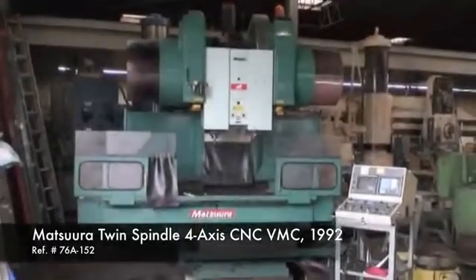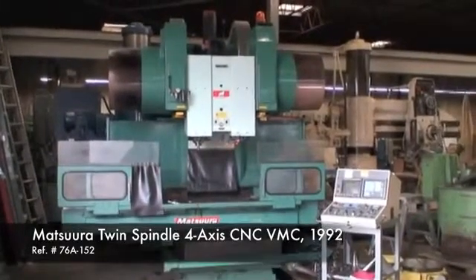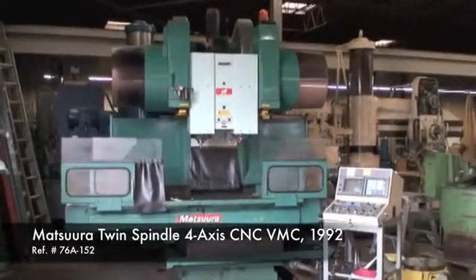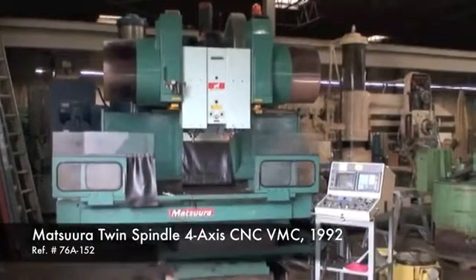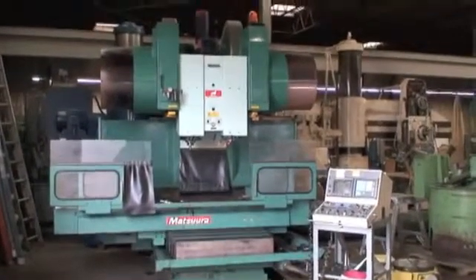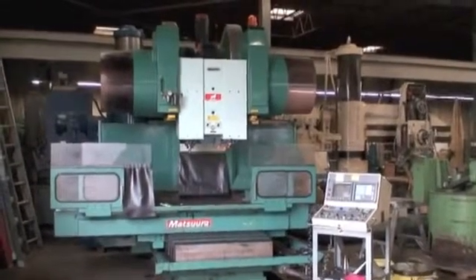Hello and welcome to Industrial Surplus. Today we're going to do a video demonstration of our 1992 Matsuura twin spindle four-axis CNC vertical machining center. This machine is model number MC1000V7DC.